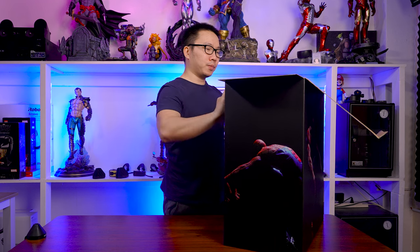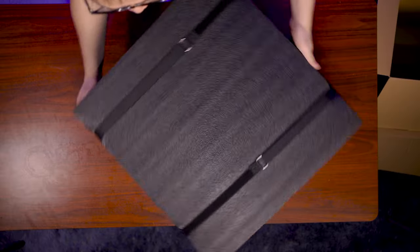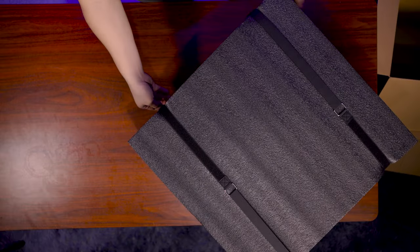We have the usual black foam and Velcro straps.